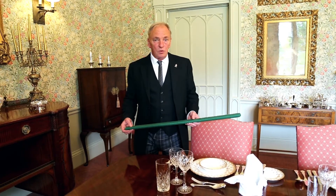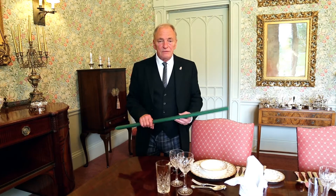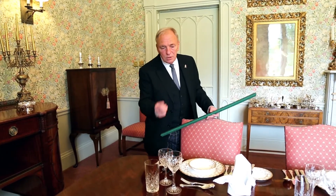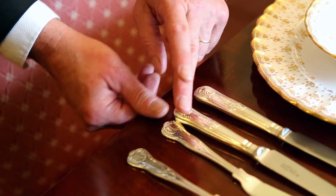Setting a table is the biggest part of what we do and for 30 years I have laid out cutlery on the table, measured it with my thumb, like everyone. You measure it with your thumb and you have to move every single item of cutlery individually in order to get it straight up the table.